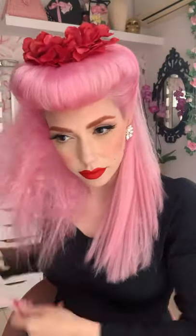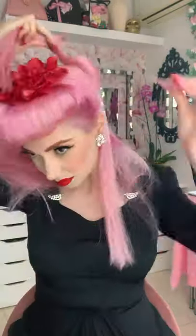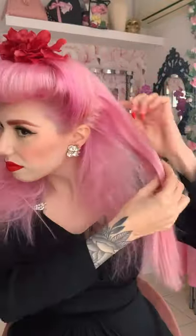I'm backcombing the whole remaining hair in small groups so the comb can actually go through and backcomb it. Now that everything is backcombed, I'm brushing the crown of the head to make sure it's smooth, adding some hairspray, and brushing out and smoothing all the flyaways.